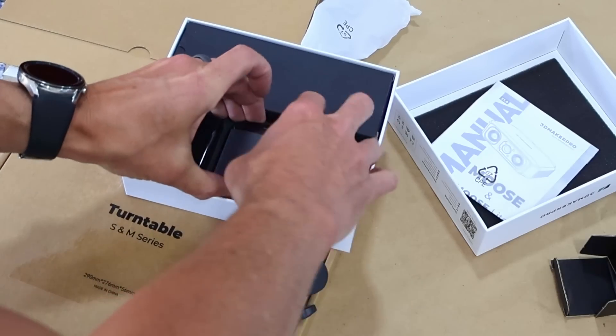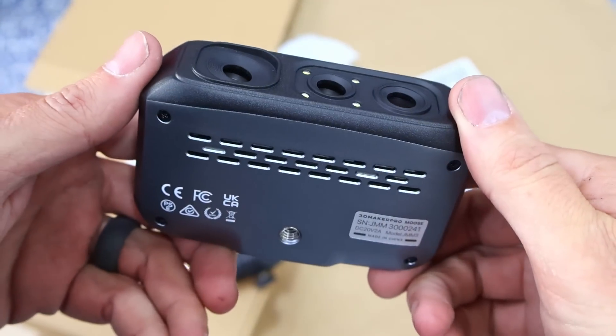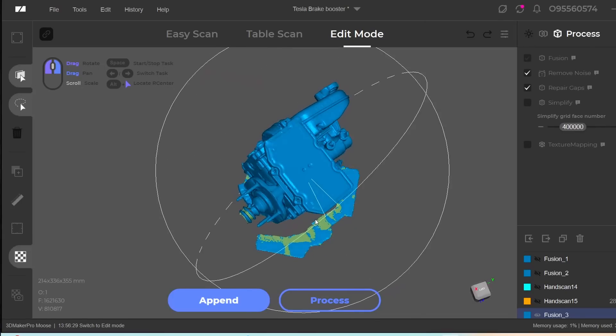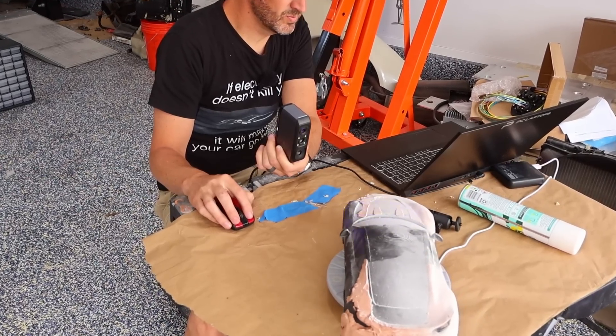3D Maker Pro also has their own software called JM Studio. It's very straightforward — even somebody like me could use it. It's got all the things like optimizing your scan, splicing scans together, and smart error correction. The AI eliminates flawed or misaligned point cloud data while retaining accurate points. Another nice thing: this program and this scanner do not require a super computer, so just my regular old laptop seems to work just fine.